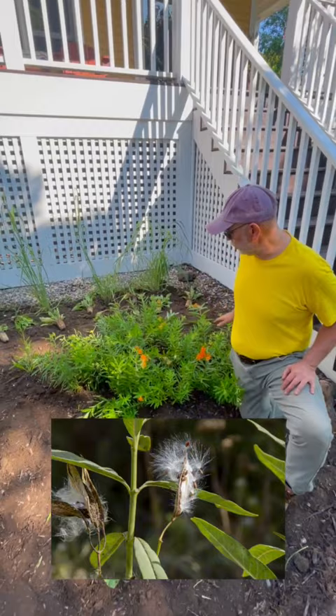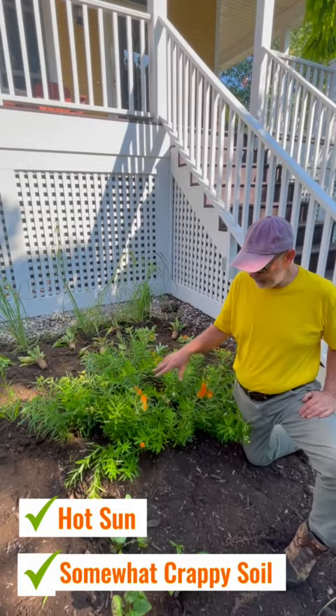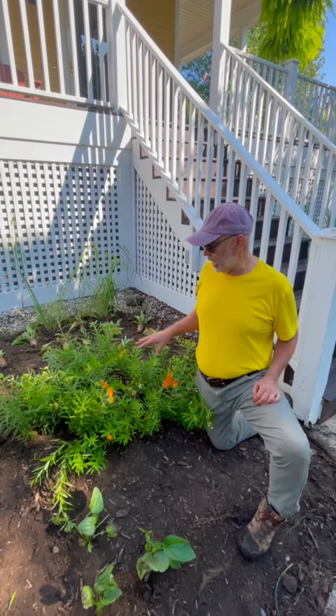In this garden we're just using it as a mass. It has a pretty deep taproot and this can go in hot sun, somewhat crappy soil. This soil happens to be pretty good here, but this can go in really very sandy soil with a lot of sun. But again, orange butterfly weed — an absolutely great plant for your native garden.